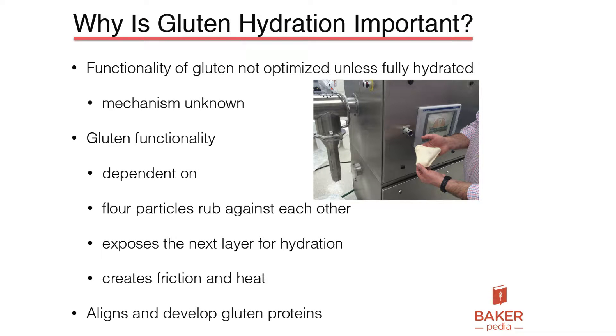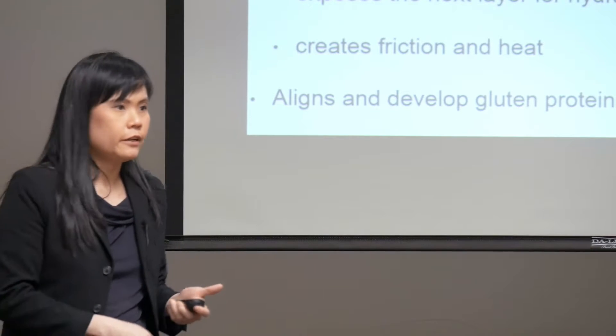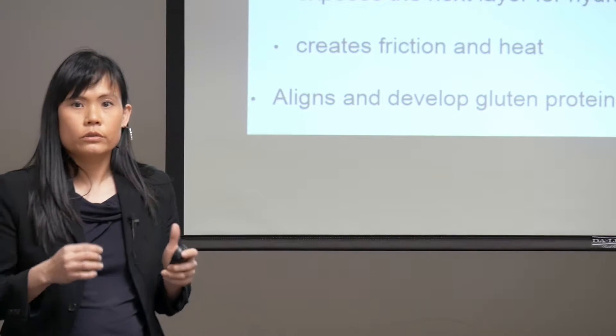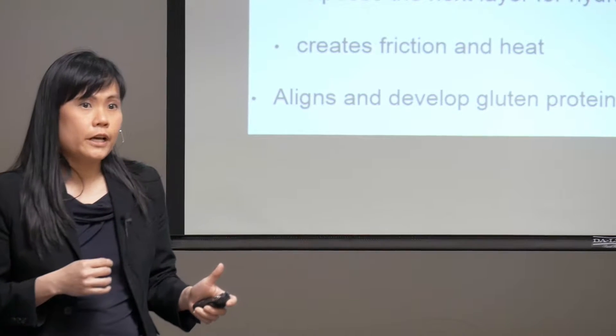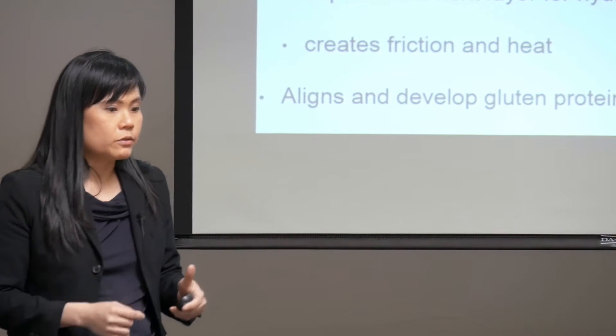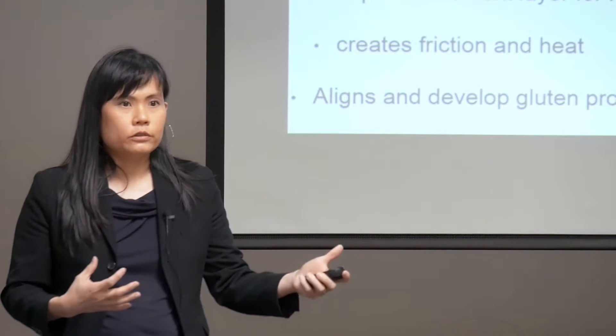The question is why is gluten hydration so important? If you search for gluten hydration, you probably can't find anything on the internet or in the books. That's because nobody has really looked into gluten hydration. Everybody has looked at the thiols and disulfide bonds, but nobody has really looked into what happens when you hydrate gluten.